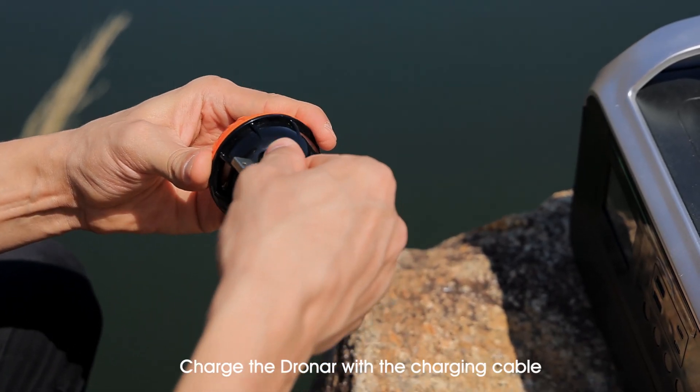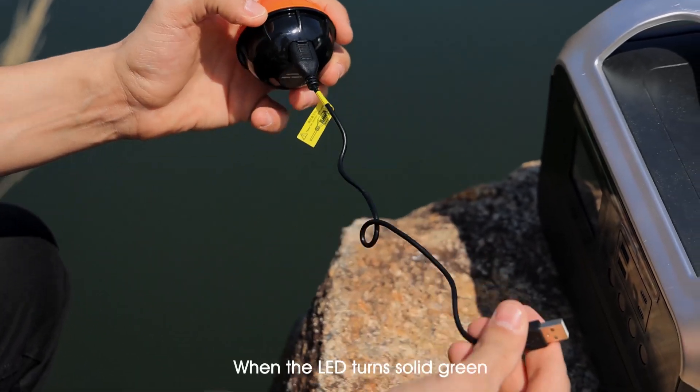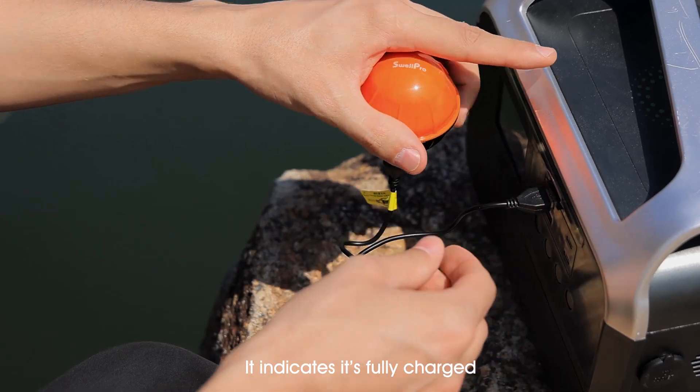Before going fishing, charge the Dronar with a charging cable. When the LED turns solid green, it indicates it's fully charged.